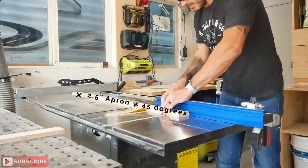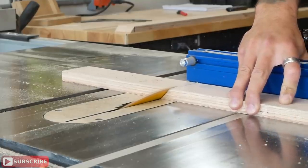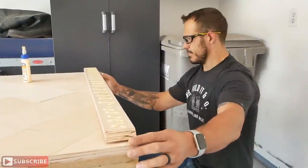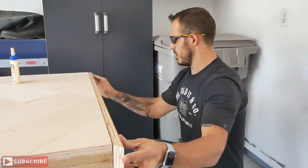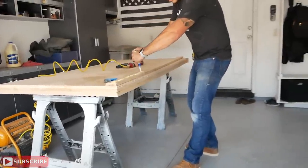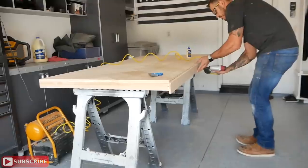For the two shorter apron pieces I bought a 4x2 sheet of maple ply at my local hardware store. I brought it to the table saw and beveled the blade at 45 degrees, using a small sled for a cleaner cut — though a skill saw works fine too. Then I used plenty of wood glue and brad nails to secure all the wraparound aprons into place and waited for the glue to dry.